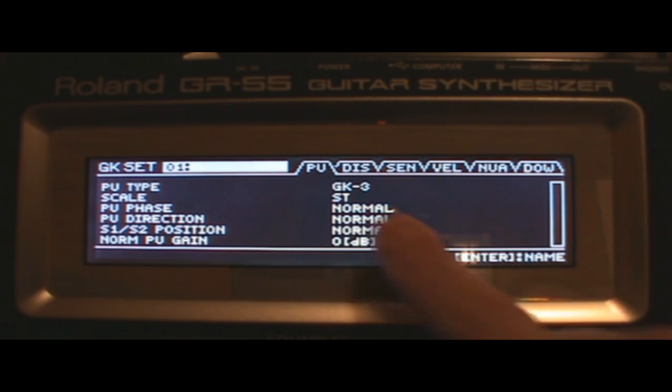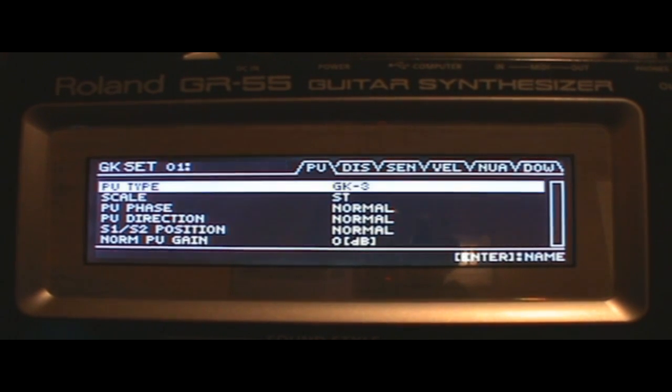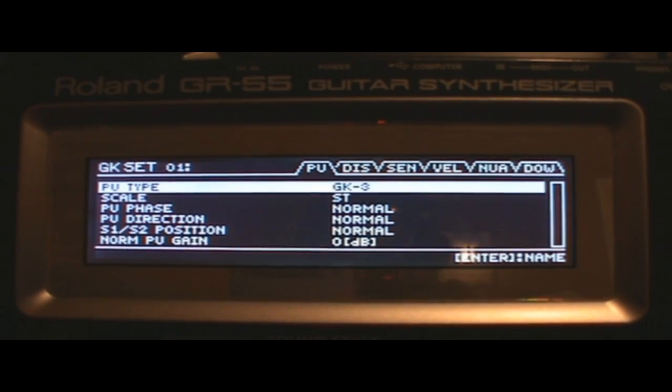First off, pickup type is your first item. If you click the down arrow you'll highlight it and there are several settings. If you have an older GK system there's a GK2 option. You also have just piezo, and then piezo F, G, L, R — these are all different brands. For example, I have another Schecter with a piezo Ghost system in my hollow body, so when I put the MIDI equipment in it I'll need that setting for that guitar.